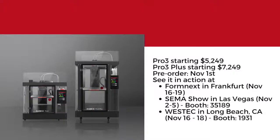The Pro 3 is going to be starting at $5,249, with the Pro 3 Plus starting at $7,249. We're opening pre-orders on November 1st, and you can see it in action at Formnext in Frankfurt, the SEMA Show in Las Vegas, and West Tech in Long Beach.